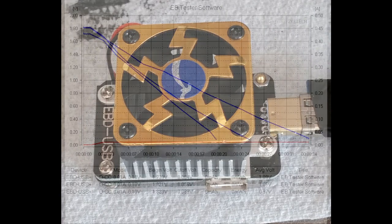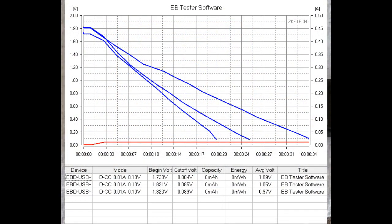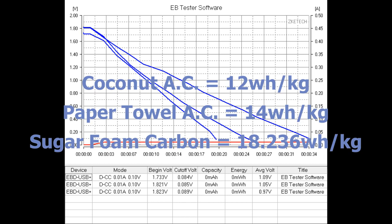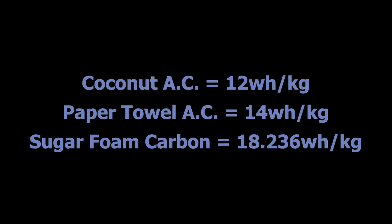You have the software that you download with it, and these are the results of three carbons I tested. The coconut activated carbon lasted 20 seconds, the kitchen char was the second blue line along which lasted about 25 seconds, and then the Sugarfoam Carbon lasted 34 seconds. I had to do some calculations to work out the watt-hours per kilogram, and the Sugarfoam Carbon gave just over a third more energy density over the coconut activated carbon.